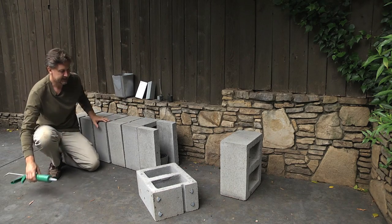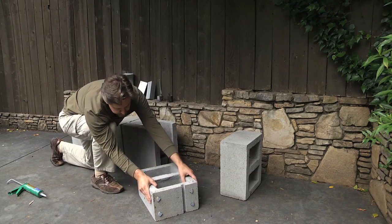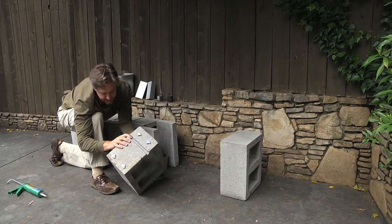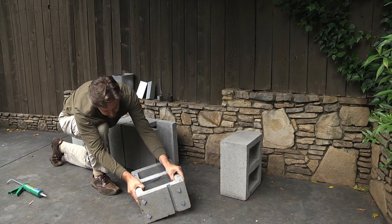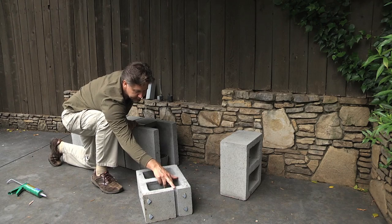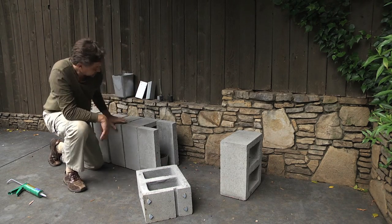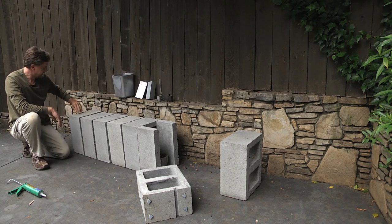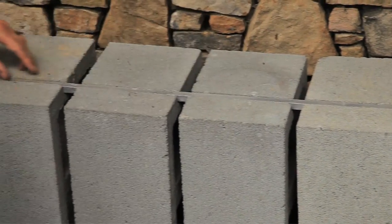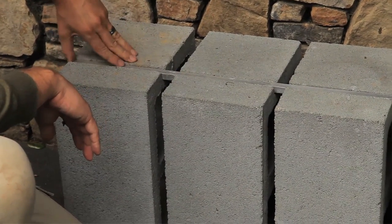The next piece is — if you notice, there are these grooves in the bottom of your cinder block. Make sure they have grooves, because some cinder blocks don't always have them. And what happens then is you can get this metal piece that I purchased in a popular home center. You can get this in the hardware department.